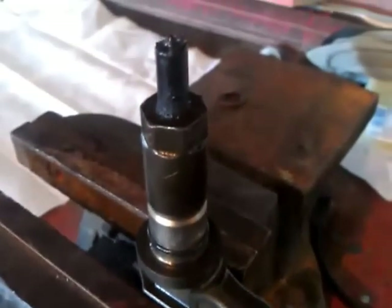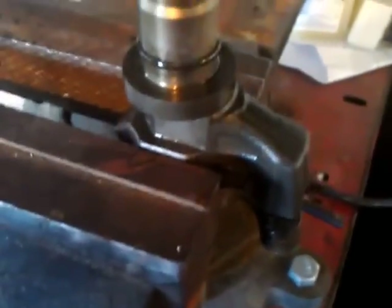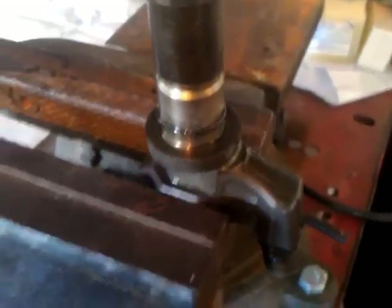First thing you need to do is take this copper washer off. Those also get replaced with the rebuild. Three quarter inch wrench on there with the base securely held by the vise, and we'll take that off.